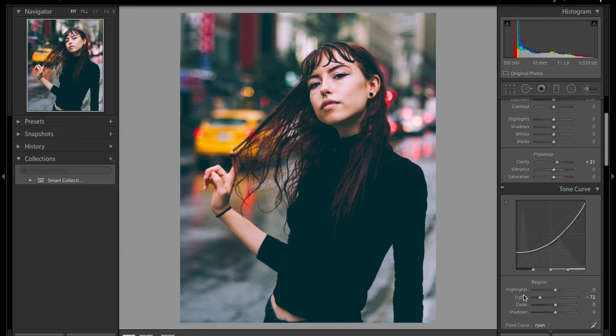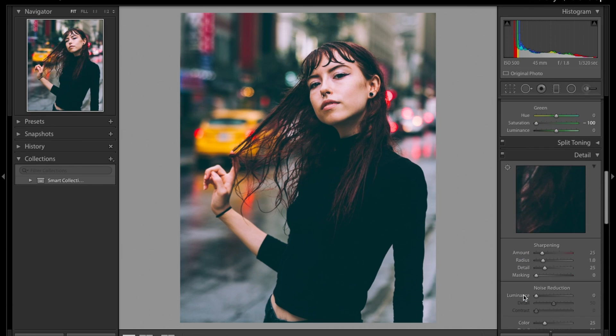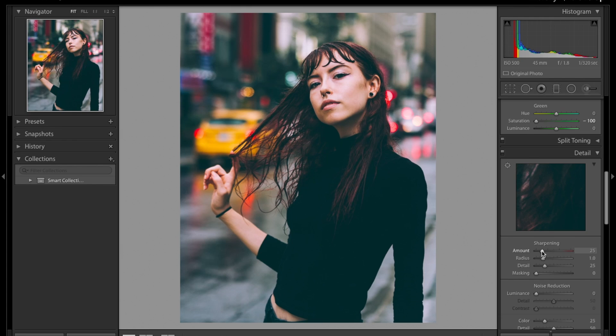The vibrance I'm just going to leave as is. For sharpening, I'm going to bring it all the way to 70. I advise you not to go above that because when exporting pictures for Instagram they'll get really soft. The noise reduction is also good to soften the image and make the model's skin look soft and nice — I'm going to bring it to 40.